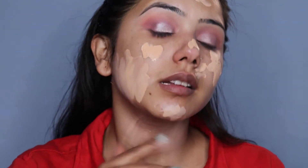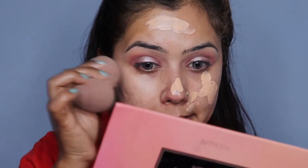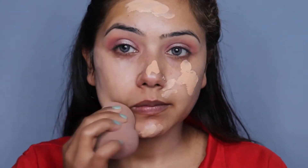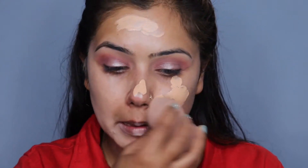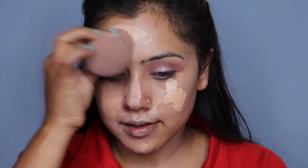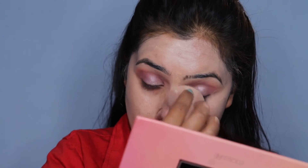Now we are going to do base makeup. I don't want to use foundation here — I want to keep it light. So I will apply BB cream here, which is Pond's BB cream. With the help of a beauty blender we will blend it. It gives you light to medium coverage and a natural kind of look.